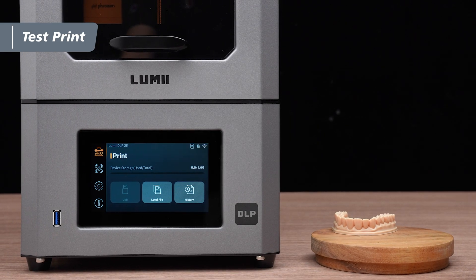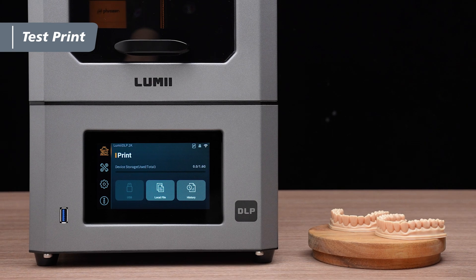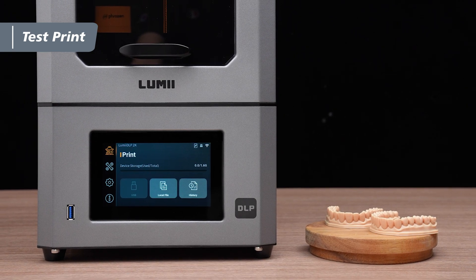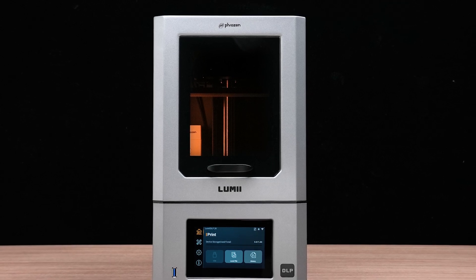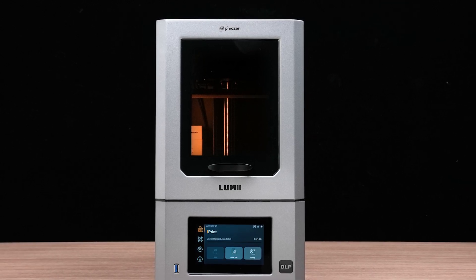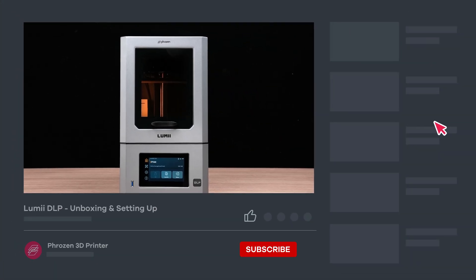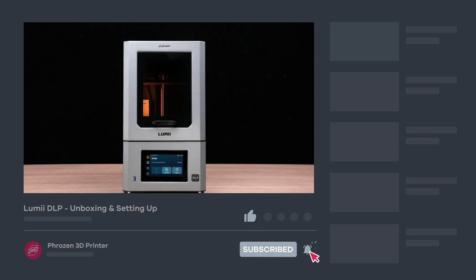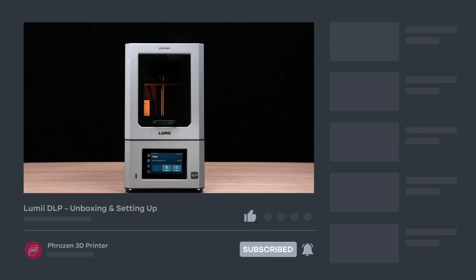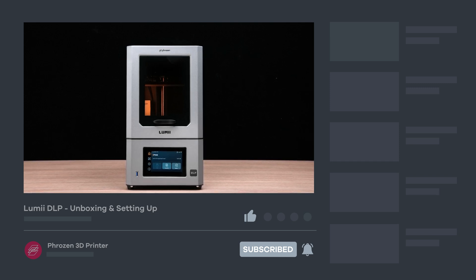Congratulations! You've successfully completed the test print after removing the model. That's a wrap on the Frozen Lumi DLP unboxing and setup. Hope you find this video helpful, and be sure to let us know if you have any questions in the comments section. Remember to like, subscribe, share, and turn on notifications for more exciting news from Frozen. I'll see you next time. Bye!